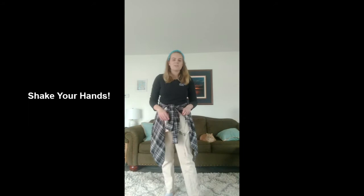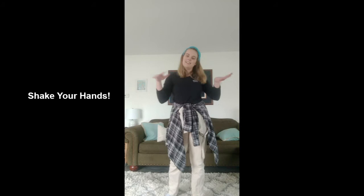Next we're going to give a little shake. All we're gonna do is shake our hands out, just like we're shaking something off.